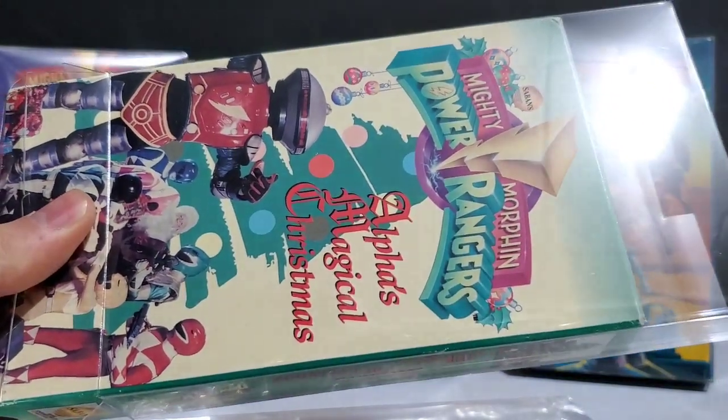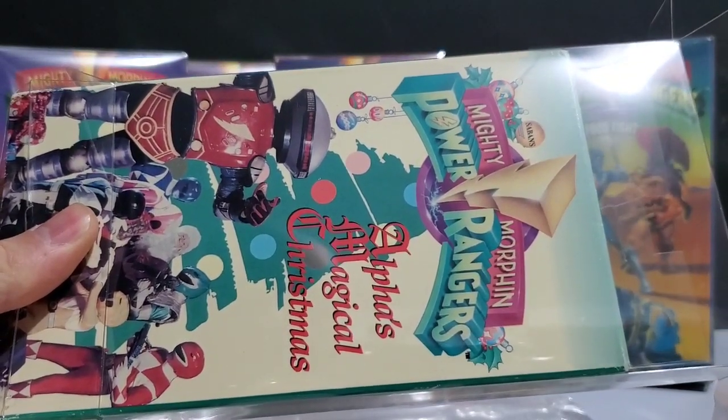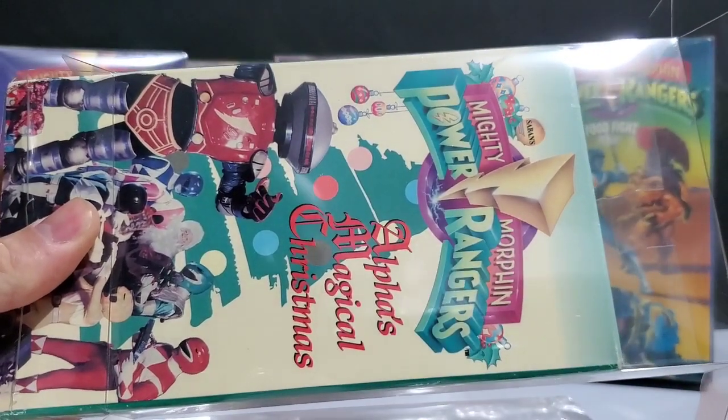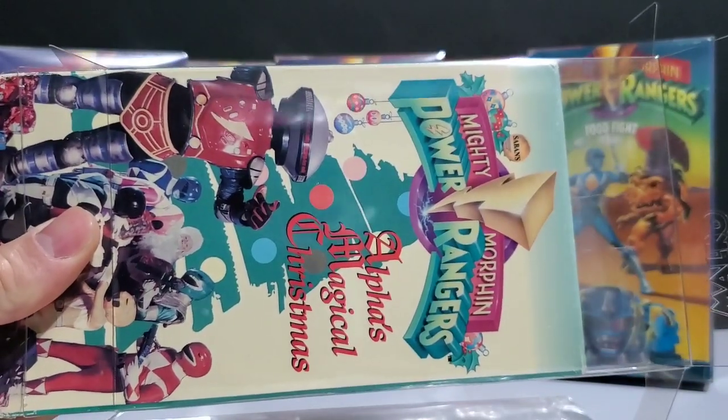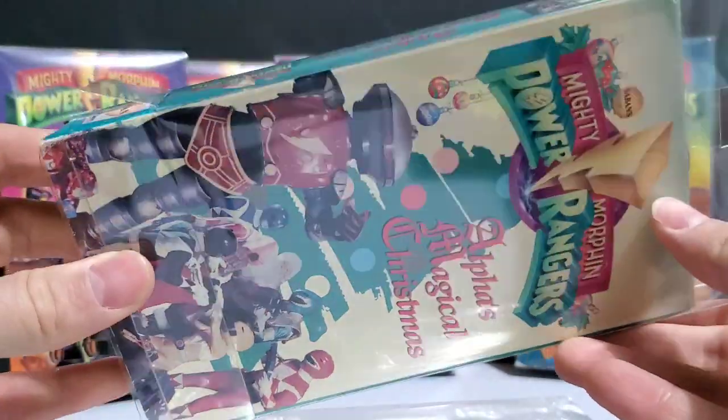Part of what should be the right side of the VHS tape is actually still on the front, making the box wider than it should be. So that's why it won't fit inside the case. These cases are made to be pretty much a perfect fit, and it worked just fine with all of the other cassettes and their boxes that I have tried so far — but for this one, it would not.